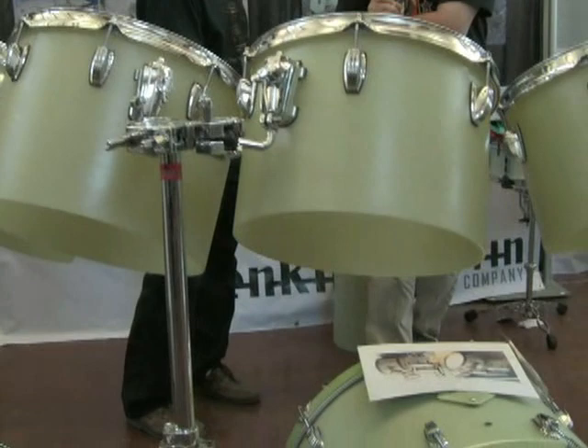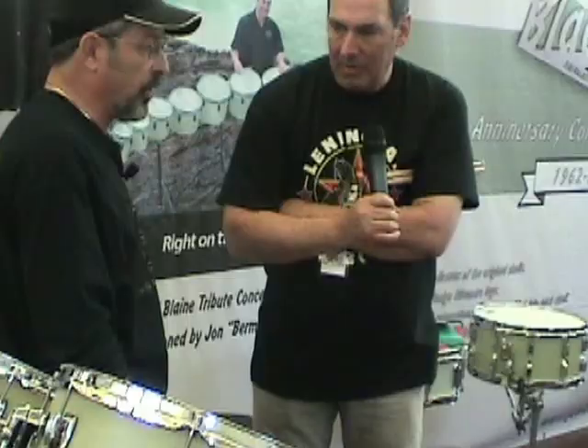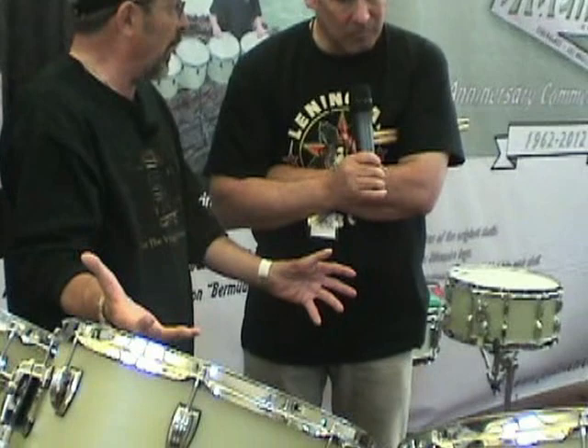He found them at a garage sale, knew what they were, and just did a beautiful job — especially with this very recognizable green color. It was a beautiful restoration.